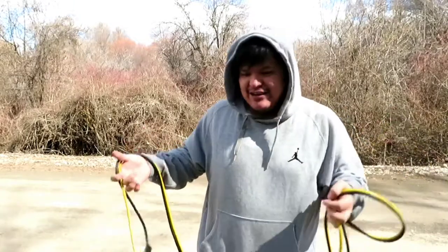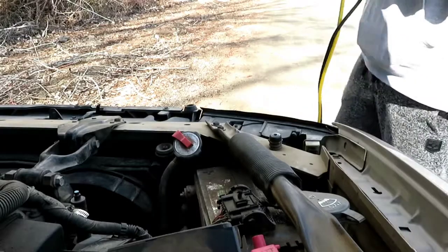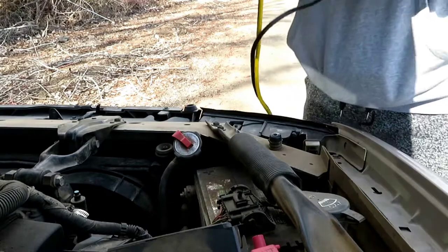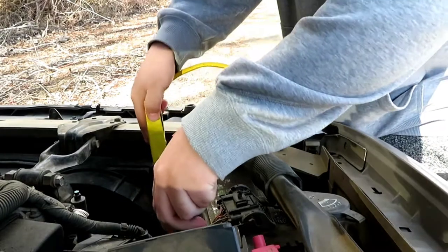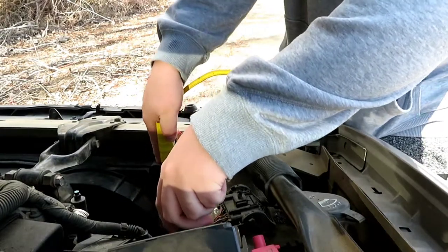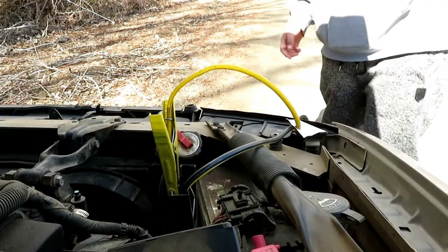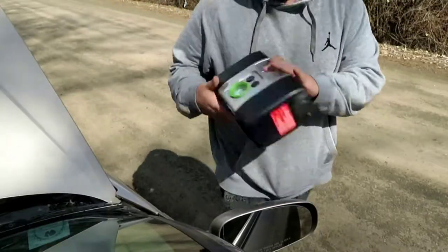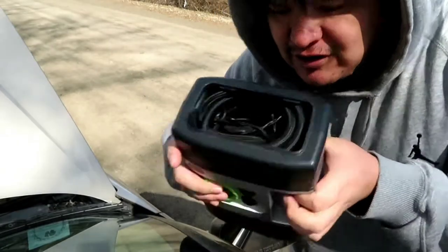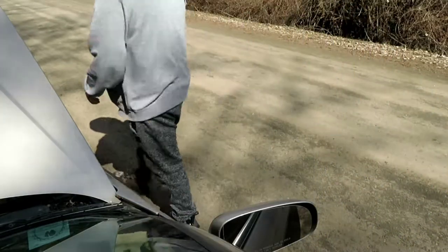I'm going to show you how to charge your phone to call for help. So what you're going to do is hook up your jumper cables like you're going to jump your car — pretend you're jumping your car. Hook these up. I don't know which color is negative or positive, so it doesn't matter as long as your battery is hooked up. So your cables are hooked up.